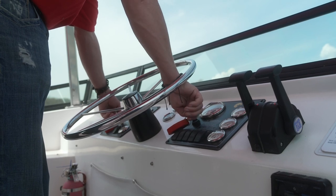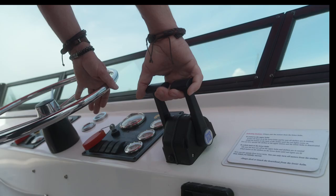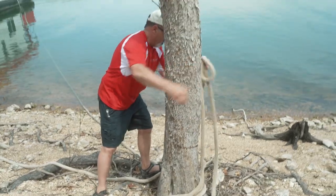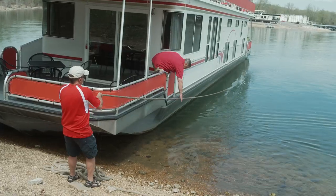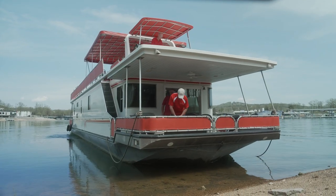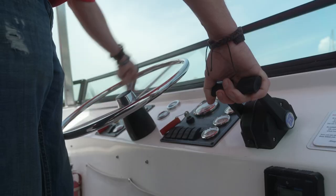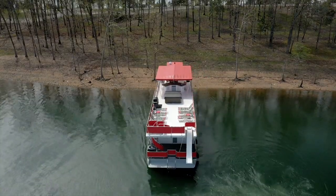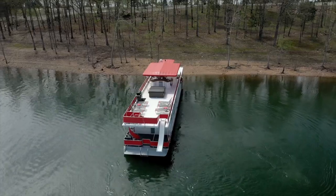When untying ropes, start the motors and use the wheel to control the stern just as you did when tying the houseboat. Have someone untie and stir the ropes back to the boat while you control the houseboat with the motors. When everyone is back on board and everything is secured, shift to reverse and back off the shore. If you have been there a while, you may need to move the stern side to side with the wheel until it works free.